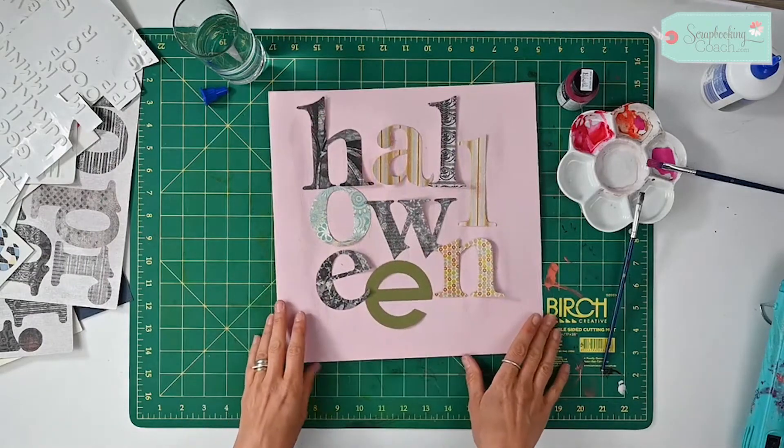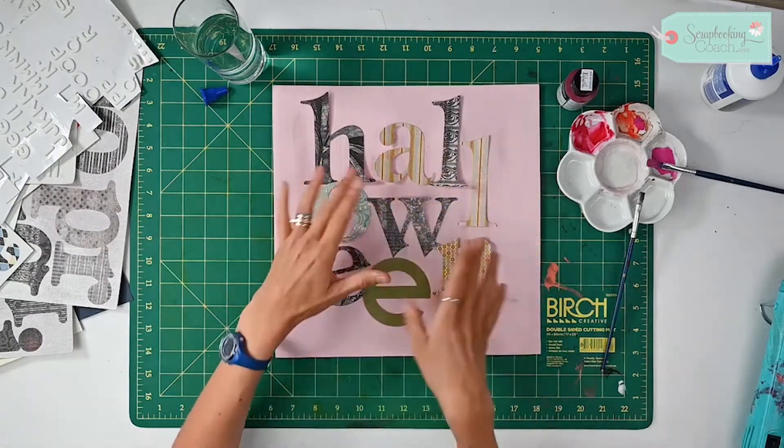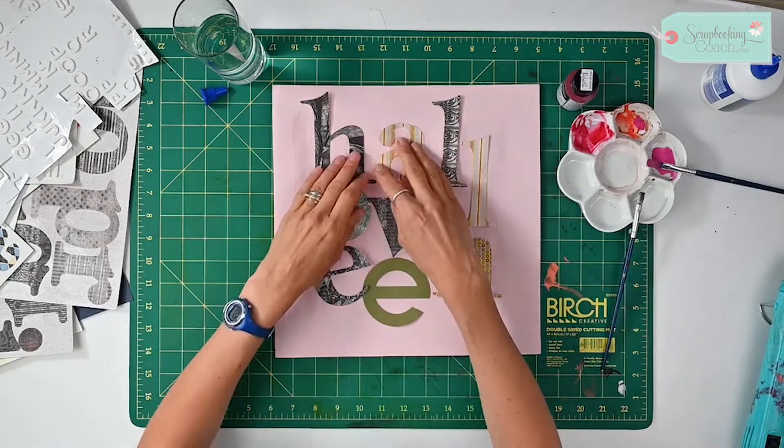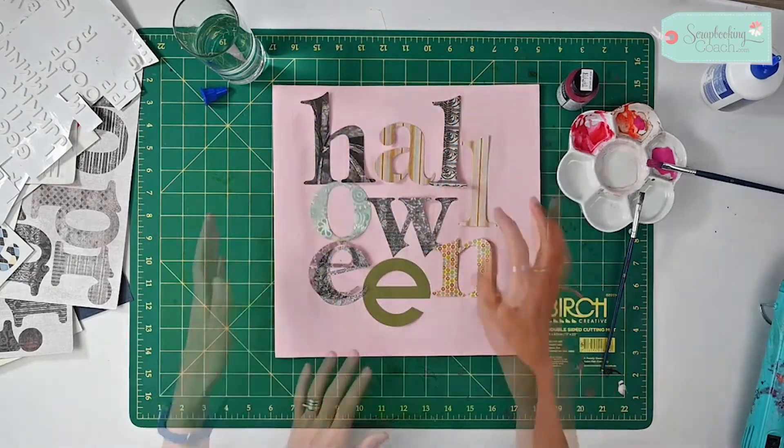As you can see, I have put them down and mixed them up, because whilst the color will be lost, you will still see the patterns underneath and some of the different shades of color.